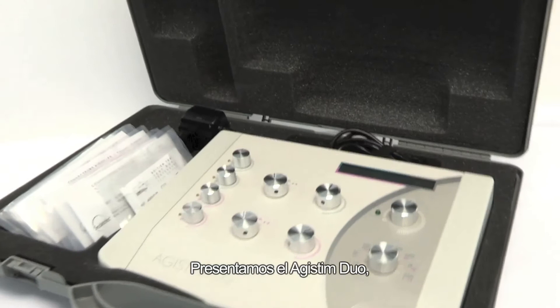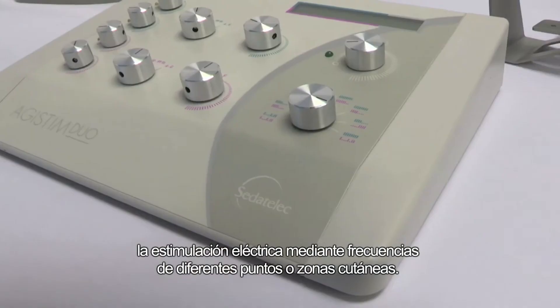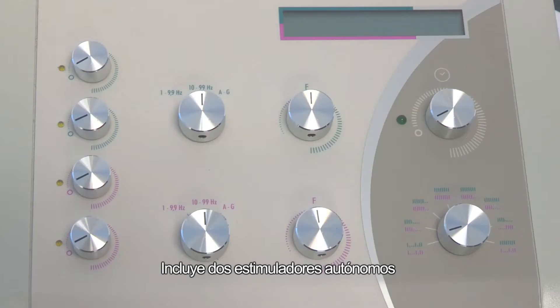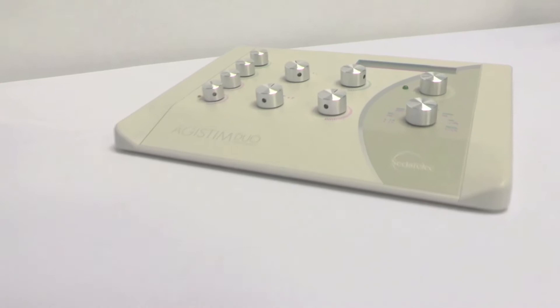This is Agistem Duo, the latest generation electrostimulation device designed for all professionals seeking the finest and safest control of the electric stimulation of the cutaneous points or zones at set frequencies. It has two integrated autonomous stimulators that can function in a synchronized manner or completely independently, differentiated by two color codes on the device.